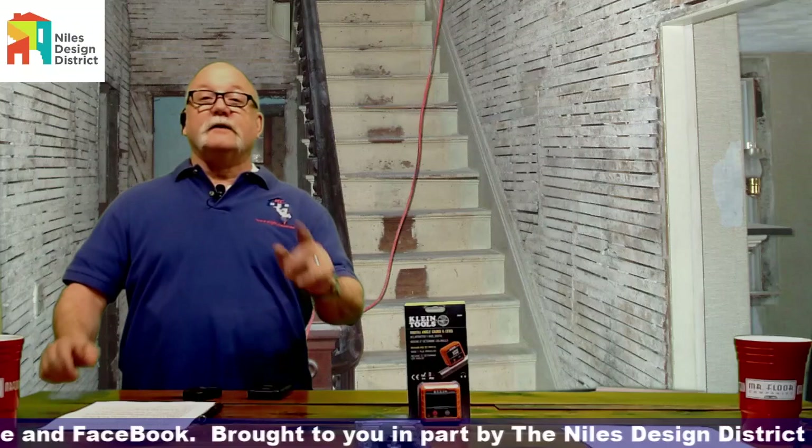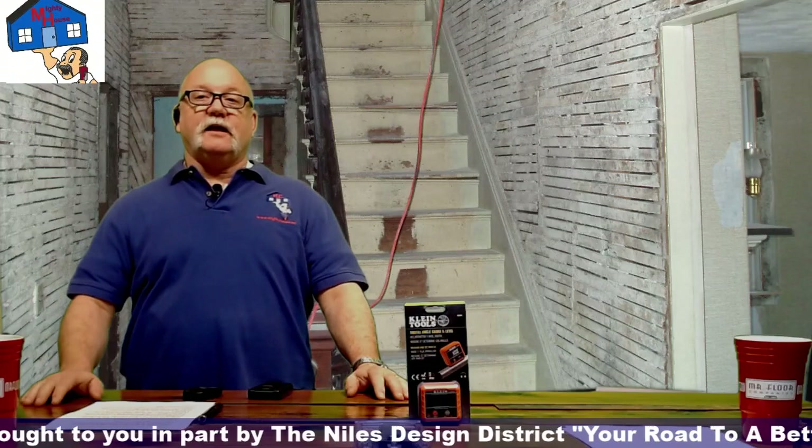Today we bring in an expert to talk about lead safe practices. He is EPA certified to teach this class.